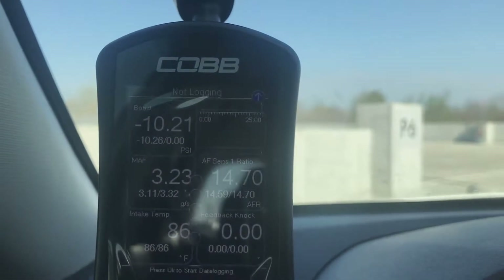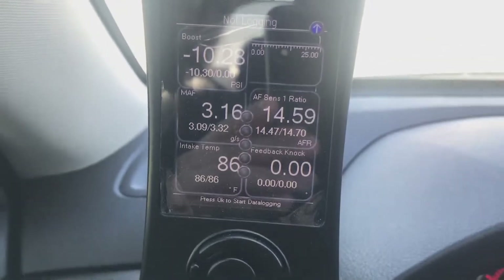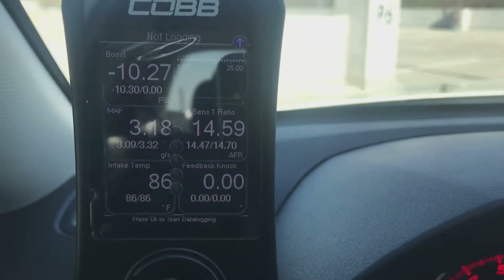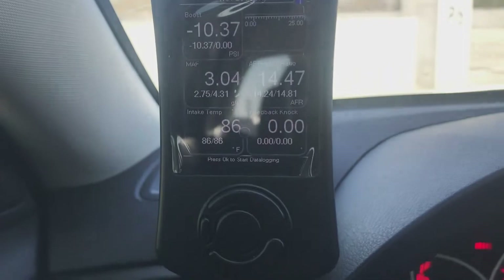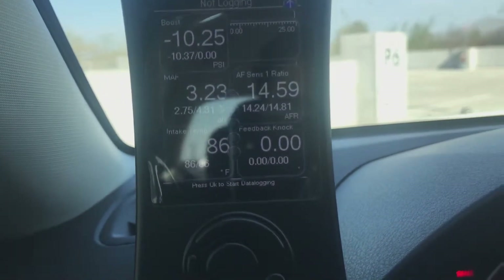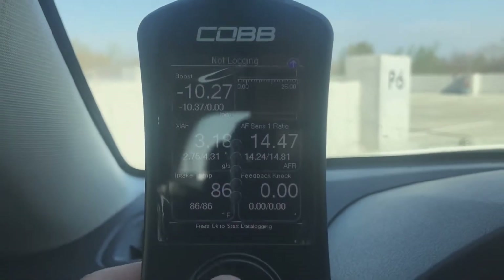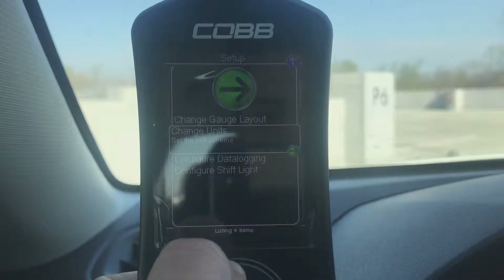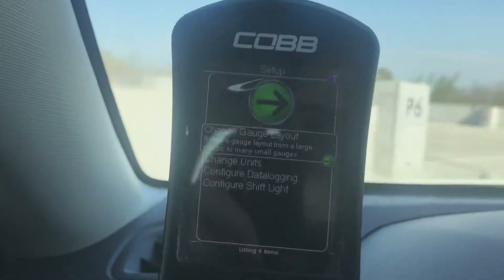Back to the screen I'm always on — talking about how useful it is. On a Subaru, feedback knock is very important. You don't want that number to be super high, you want it low like it is right now. You can also measure boost, the mass airflow sensor — basically how much air you're pulling in — and intake temp. I got this gauge layout from a forum and I just make sure I'm at the right numbers. You can also customize the gauges, change how many you see, and switch units between Fahrenheit and Celsius.